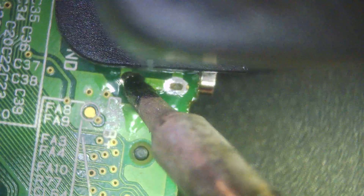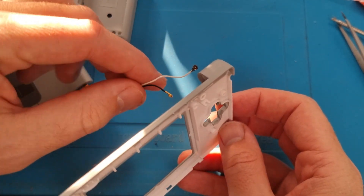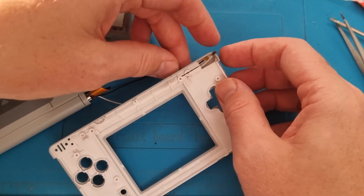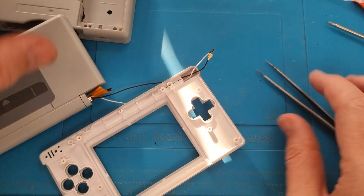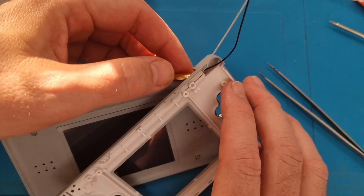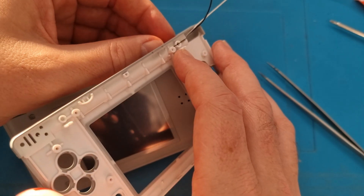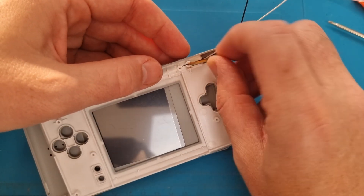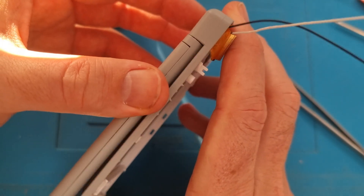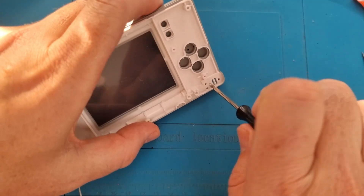Give it a clean and then move on to assembling the whole DS Lite. Get the screen attached first — thread the two cables through, then get the ribbon cable through the slot at a slight angle. Sometimes tweezers help. Once it pokes through, give it a little pull and wiggle, get it all lined up, and that's the hardest part done. Reconnect the edge cover, apply the two screws, and you can see it opens and closes properly.